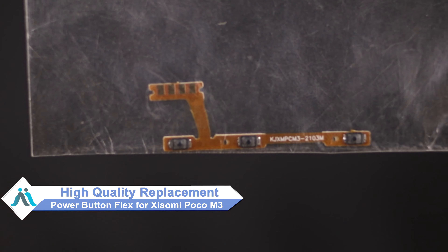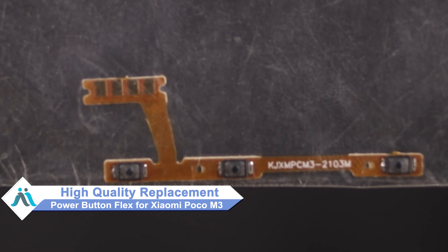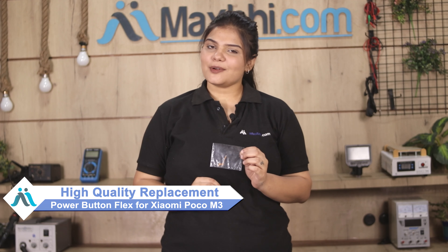Don't worry. You can now buy a high quality replacement power button flex for your Xiaomi Poco M3 at a very affordable price from Maxp.com, and fix your phone yourself at home or get it repaired by any professional very easily. Yes friends, you can buy the Xiaomi Poco M3 power button flex from our website Maxp.com.